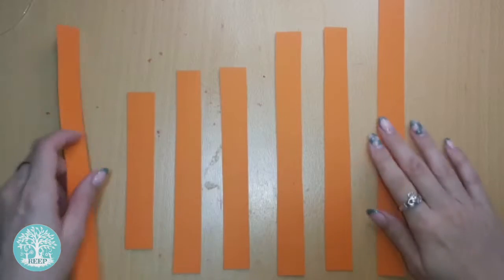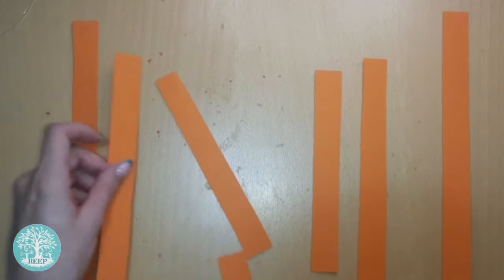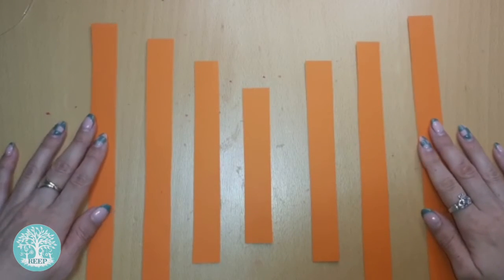Arrange your orange rectangles in the order A, B, C, D, C, B, A. Notice that the shape in the middle is the smallest and the ones on each end are the largest.